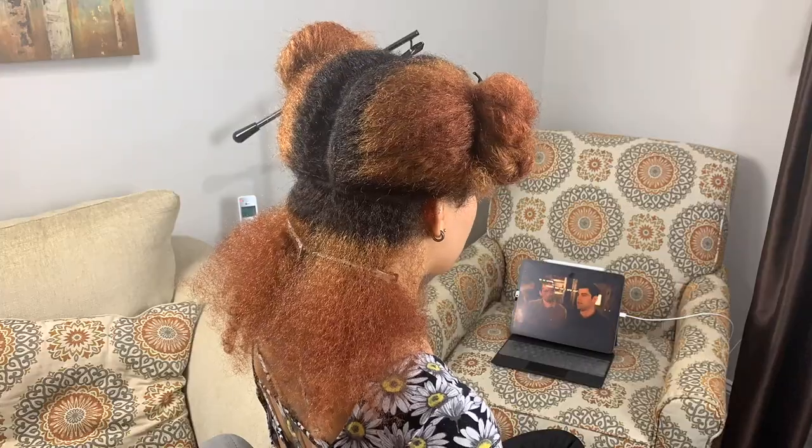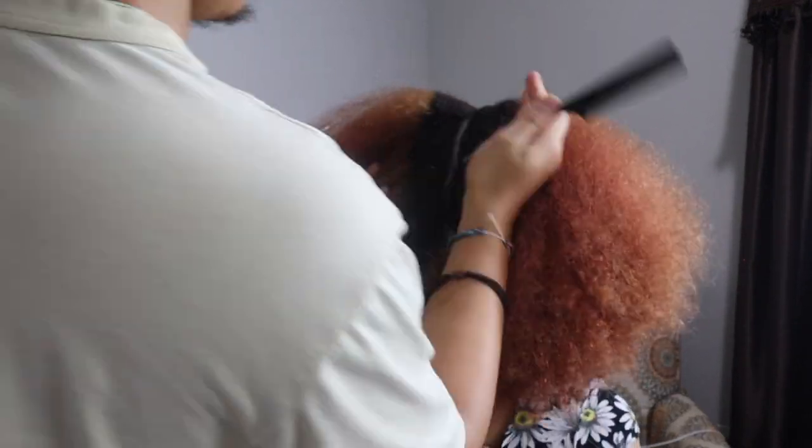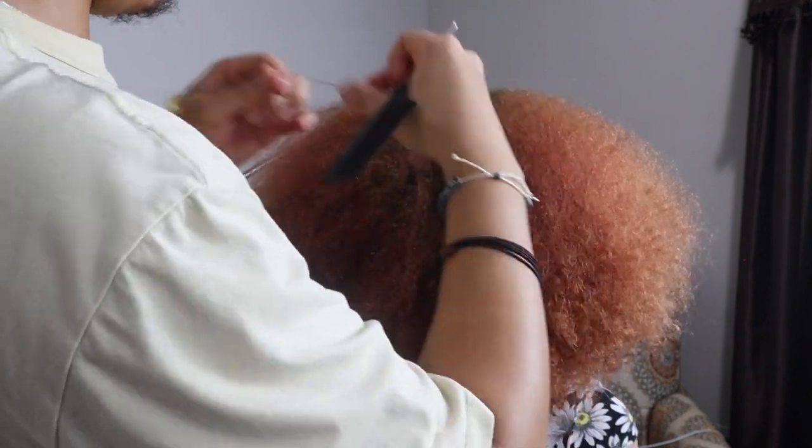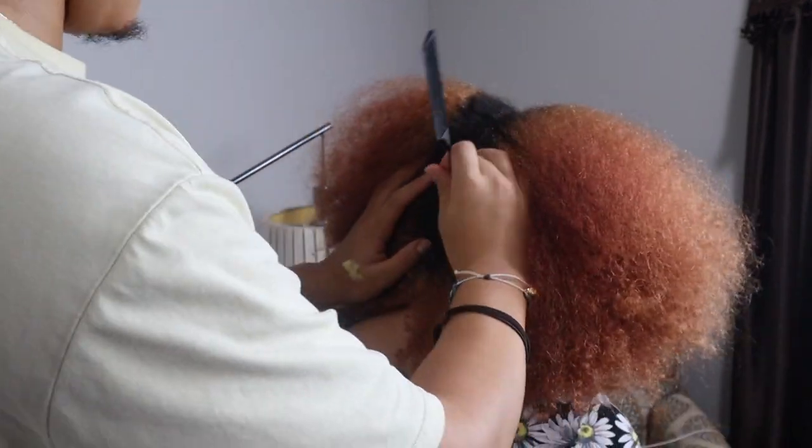Before you start anything, you want to make sure you're starting on freshly washed and detangled hair. I have so much hair, so it takes me literally hours to have a style like this done on my head — but honestly it's truly worth it. We also have my fiancé Walter helping today; he's going to be parting my hair.